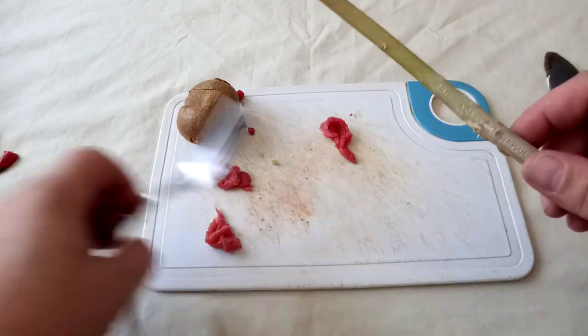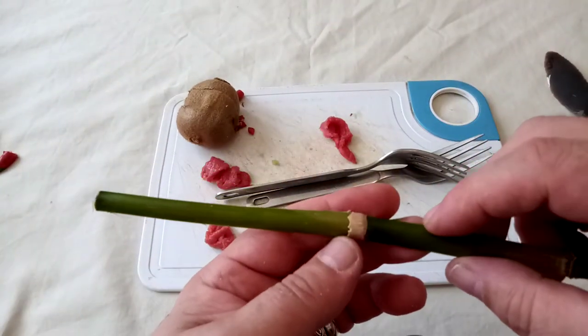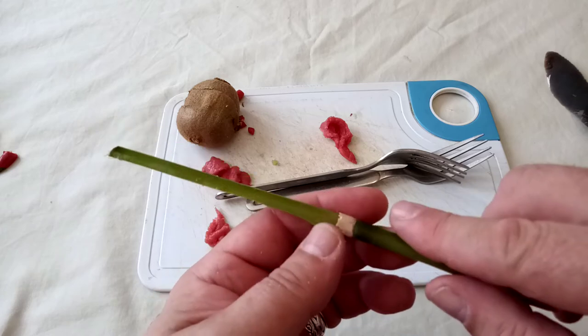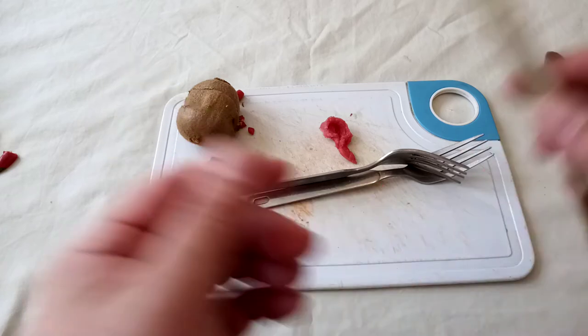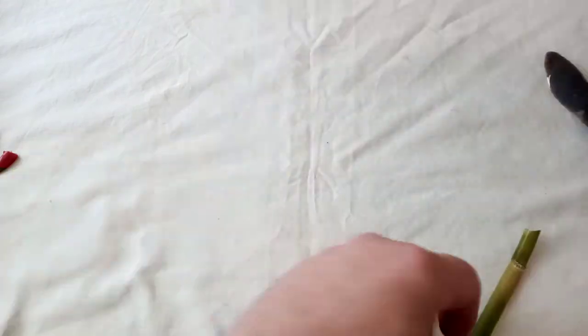Right. Now, just because you can doesn't mean you should. Well, I suppose if you've got no choice, then something like this is better than nothing. You're not going to be skinning a woolly mammoth with it, I don't think. But they are very, very easy to make, as we shall see.